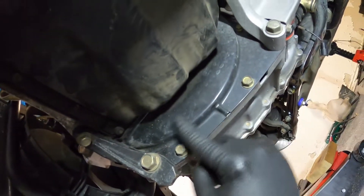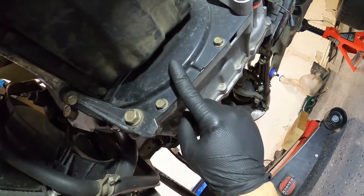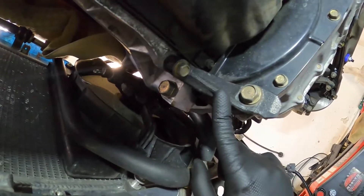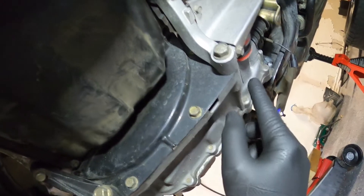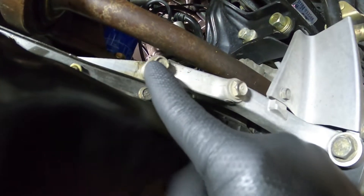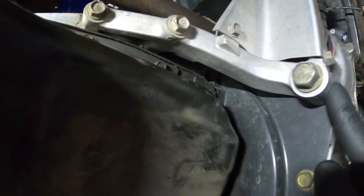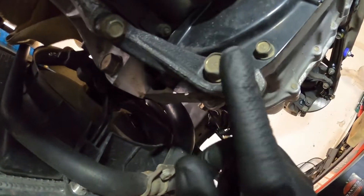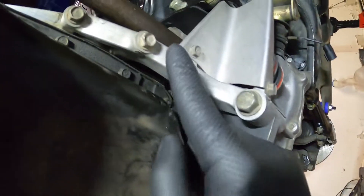I've already drained the oil, but I can see that this flywheel plate right here needs to come off. In order for this flywheel plate to come off, I'm going to have to take off this block-to-transmission brace. It also looks like I'm going to have to take off this other brace as well. These look to be 17 millimeter and these look like a 12 — same here, probably a 17 and a 12.